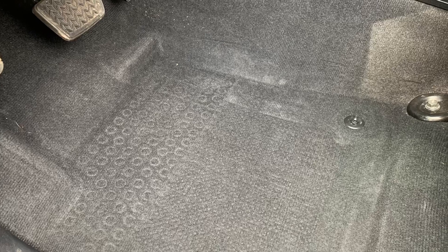I took the driver's side one out and I actually took a picture of what it looked like underneath the floor mat. It was never that clean underneath the factory floor mats. Just how clean it kept the carpets — there was very little dirt or anything on it, just around the top edges. These things work great.